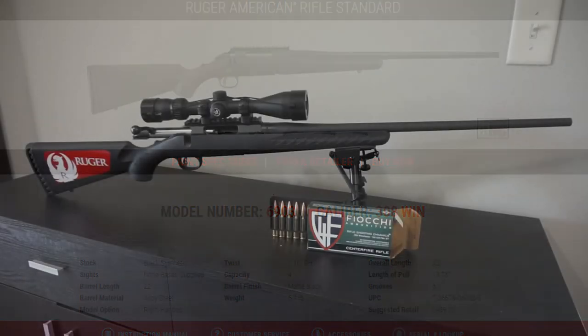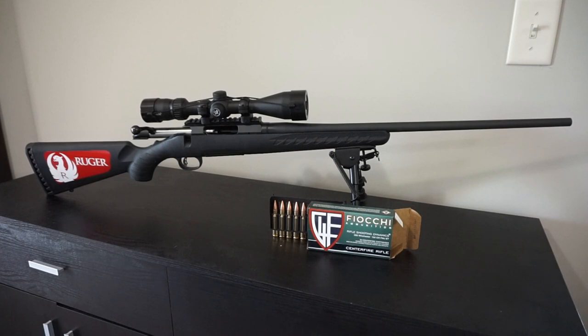I purchased this at my local Shields for $429, which was the lowest price I could find just about anywhere. If you look around on places like GunBroker or other retailers, these are already going in excess of $500, especially at a time of peak demand for firearms.